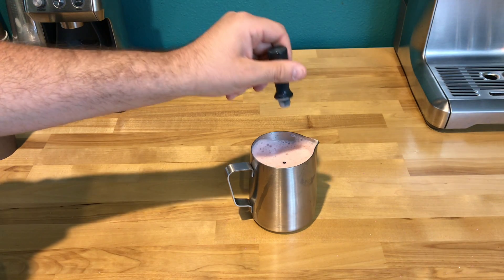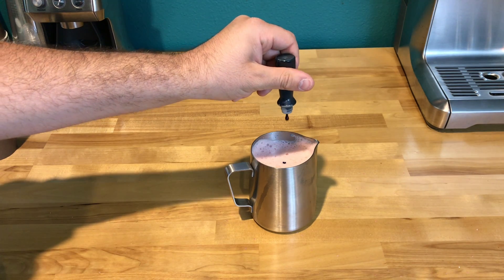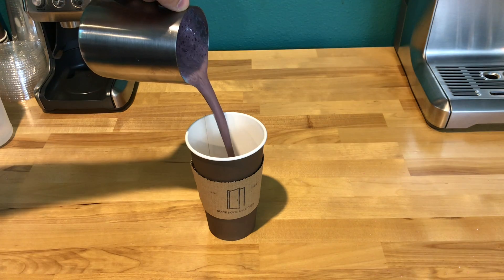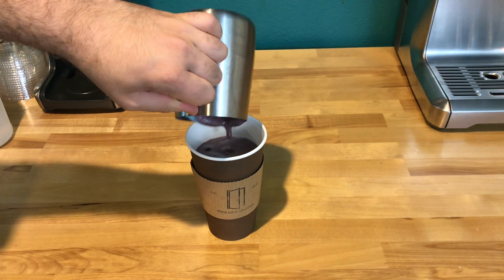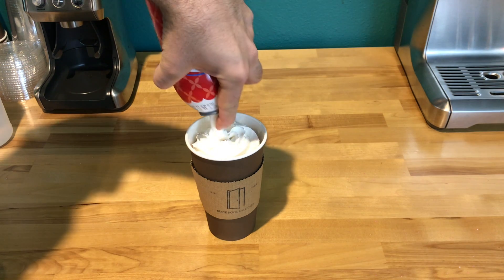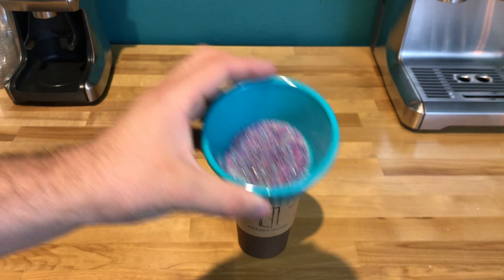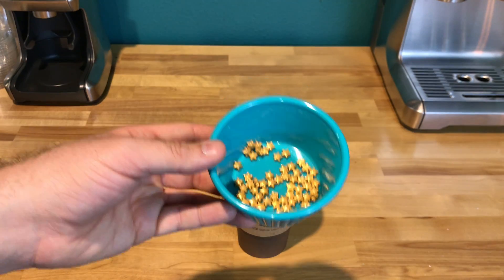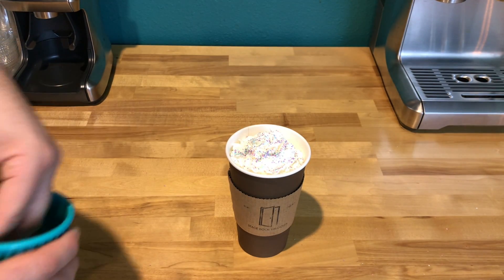Back to the recipe. Add two drops of blue food coloring to your milk mixture and stir until it turns purple. Pour your espresso shot and milk mixture into your cup. Top with whipped cream. Mix your sprinkles together in a bowl and sprinkle on top of the whipped cream. Add your gold star candies to finish off your drink.